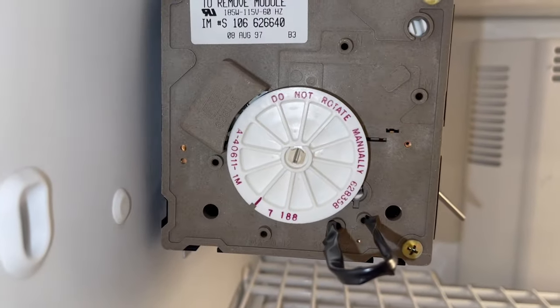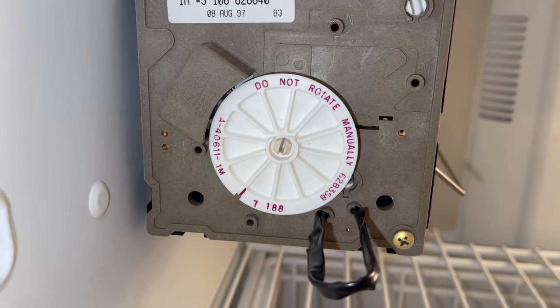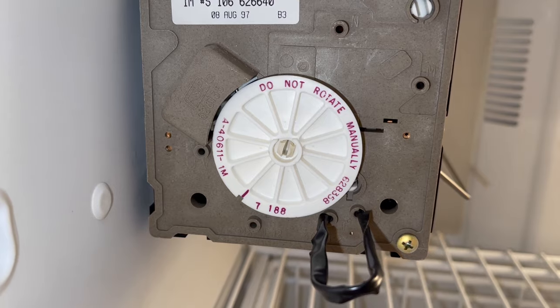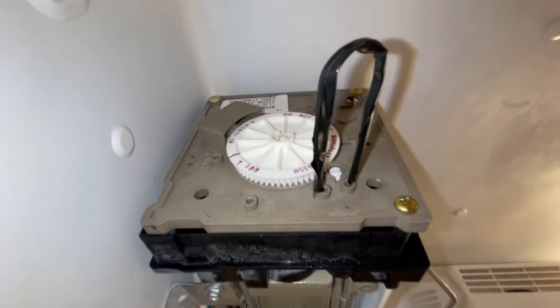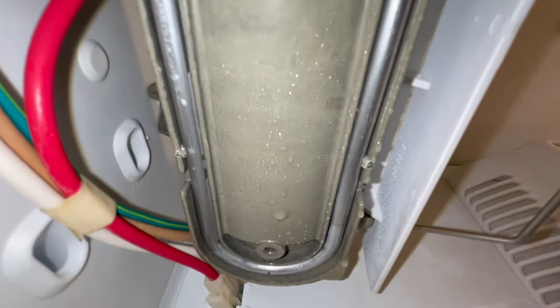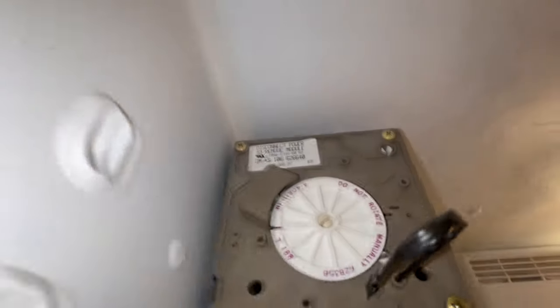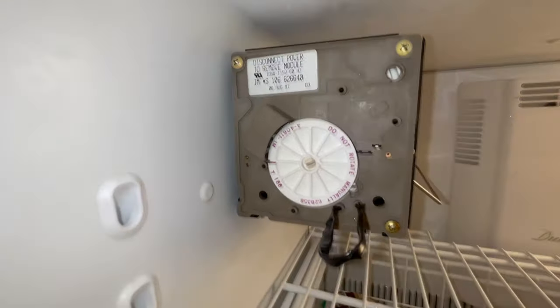At this stage, the wheel looks kinda stuck, rocking back and forth. But that's because it's waiting on a heater right below the ice maker that is supposed to warm up the tray with ice to release it. And the ejector fingers on the top should scoop up those pieces of ice and drop them in the ice bucket below. So if the heater does not work, those ejector blades will get stuck on the frozen tray.